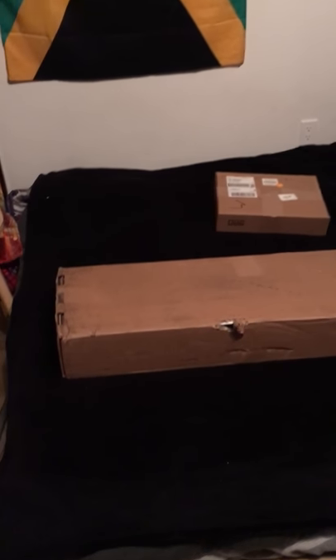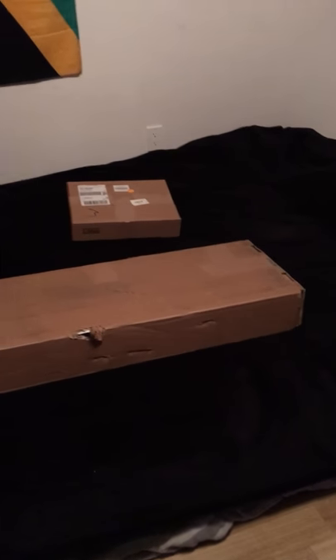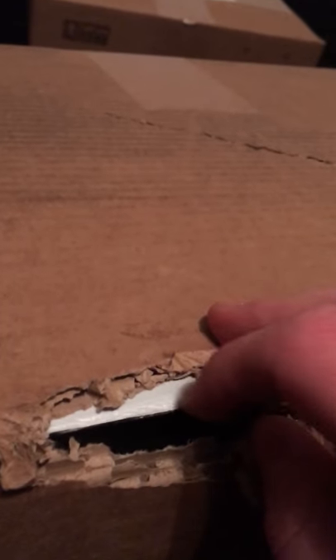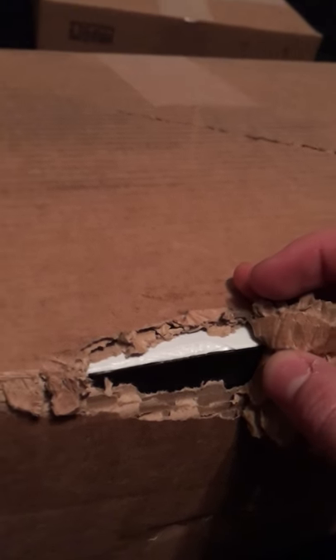I just received my Roli Seaboard, the Blocks — the Loop Block and the Live Block. I'm a bit disappointed because the package is damaged. Seems like FedEx or Purolator did a pretty bad job on it. You can see there it's pretty big chips. Also damaged the package inside. I'm a bit mad because of that. But I hope the content of the package is not damaged as well.